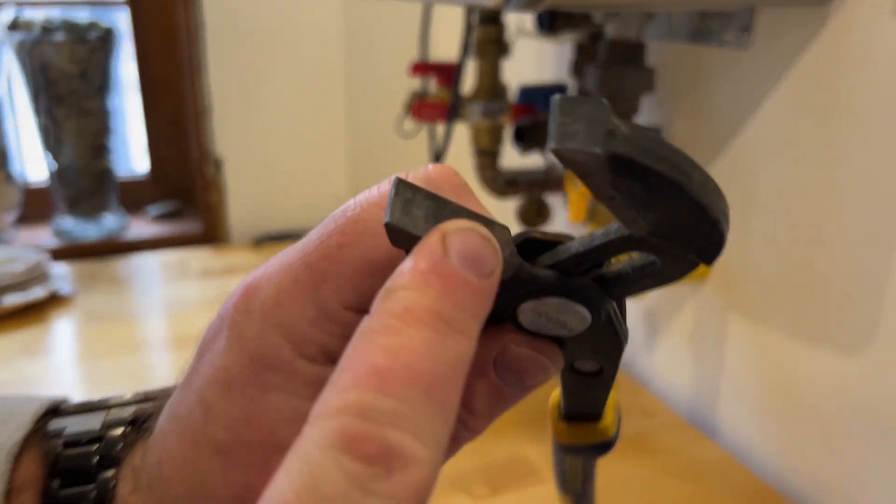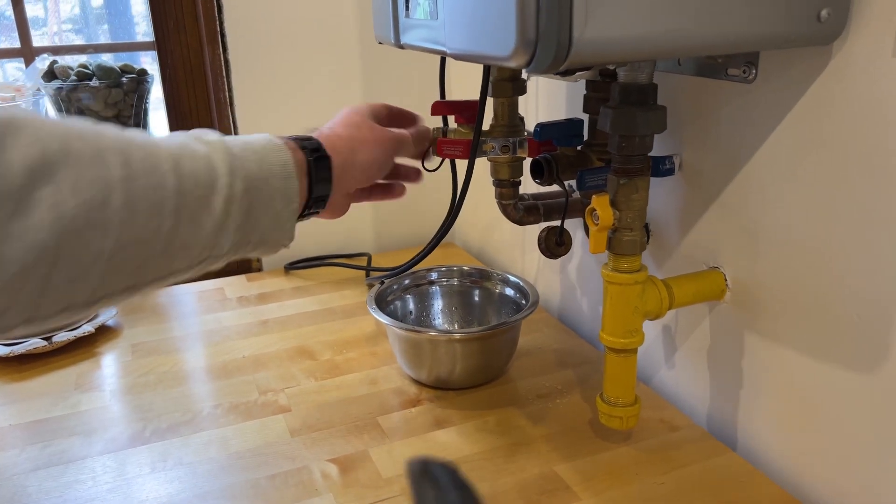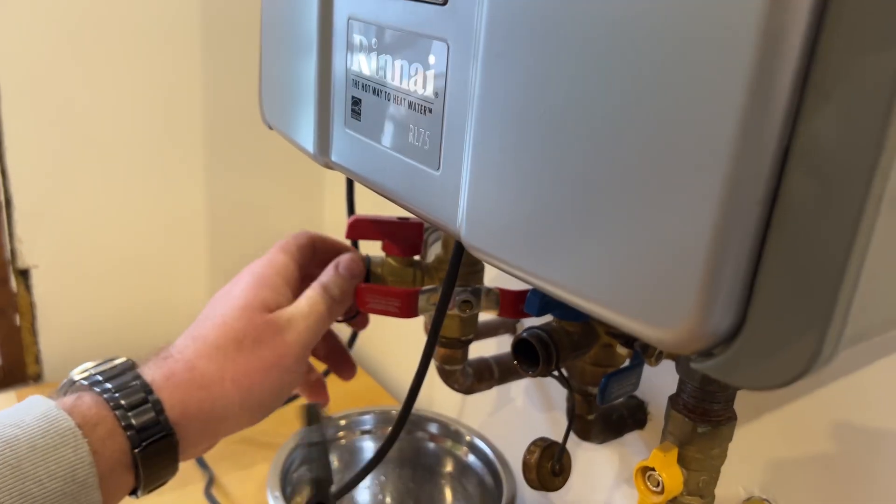I'm using the ones without teeth on the jaws because I don't want to mar the surface of this fitting cap here. I'll just get a grip on that — there we go.